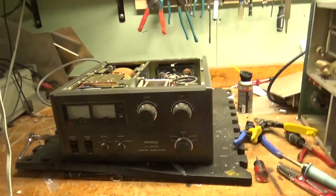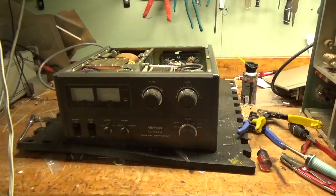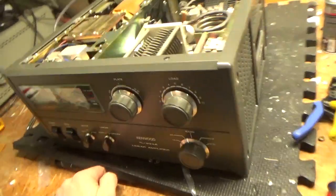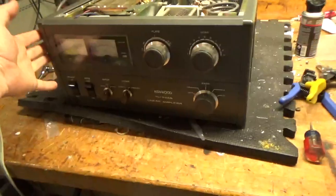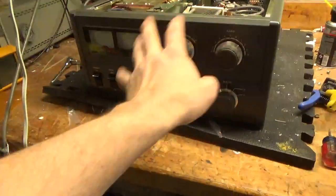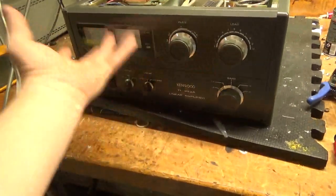He called someone else who said it's like a major project to change the standby light — that's not true. They said you have to take the panel off, which is easy. Just loosen up these four nuts, take the knobs off, two screws, two screws, and it pops right out.